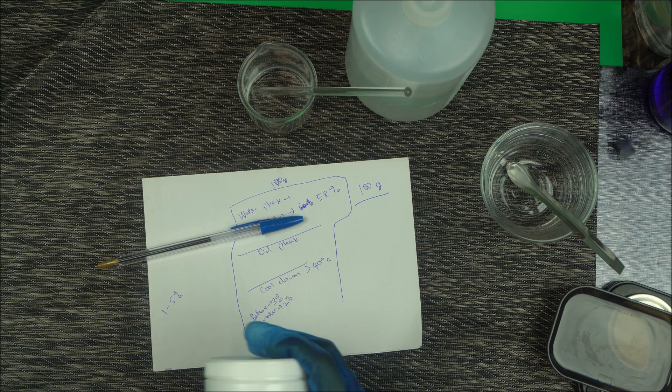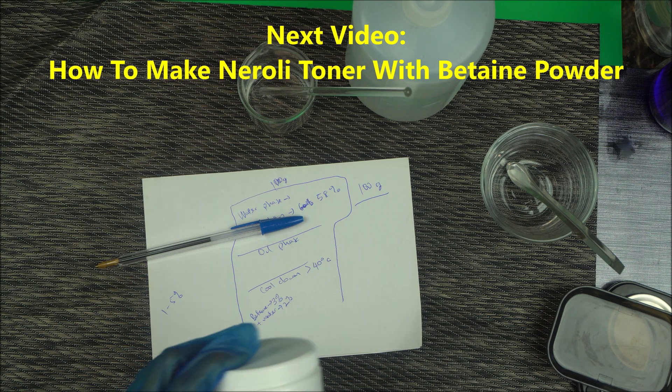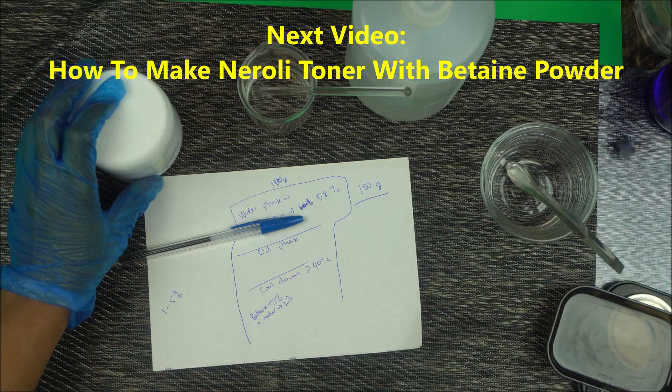I hope this video has been helpful. In our next video we're going to make a niacinamide toner with betaine powder, so stay tuned for that video. Thanks for watching everyone.